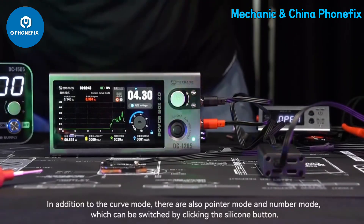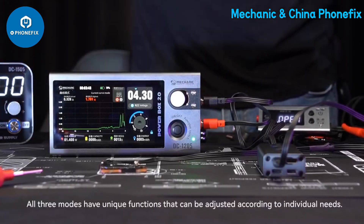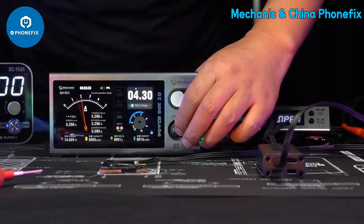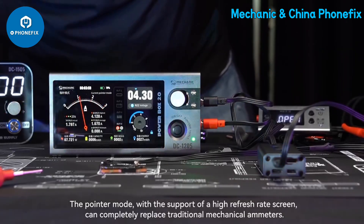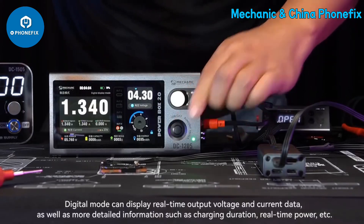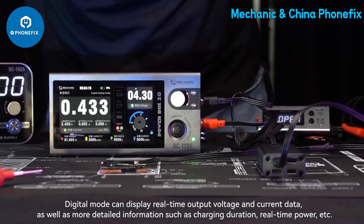In addition to the curve mode, there are also pointer mode and number mode, which can be switched by clicking the silicone button. All three modes have unique functions that can be adjusted according to individual needs. The pointer mode, with the support of a high refresh rate screen, can completely replace traditional mechanical ammeters. Digital mode can display real-time output voltage and current data, as well as more detailed information such as charging duration and real-time power.